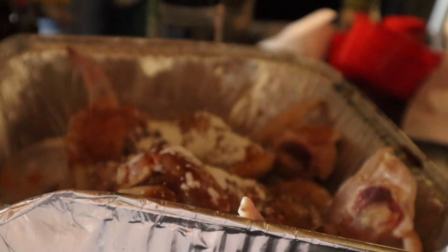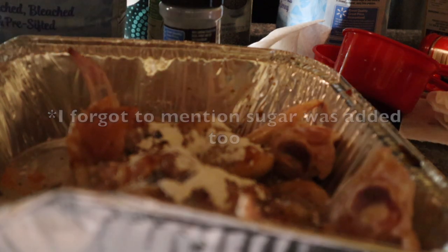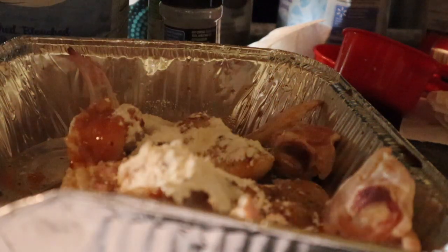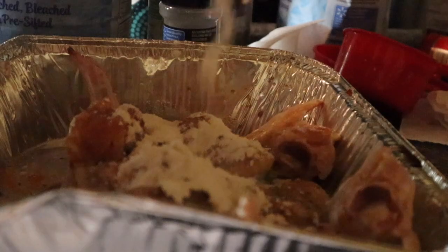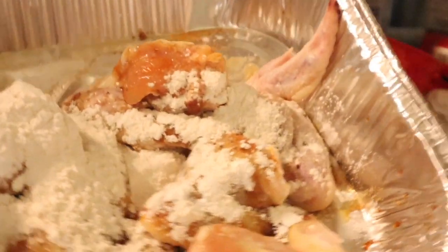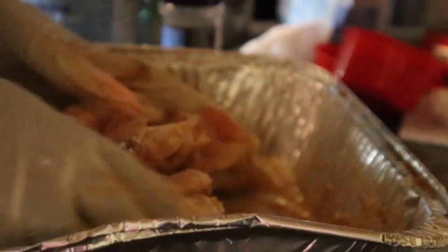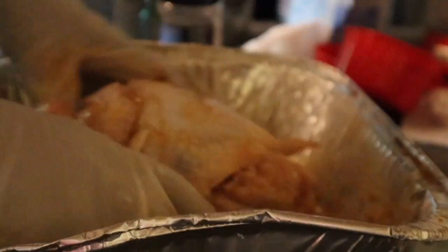So you combine all the ingredients with the chicken along with flour, cornstarch, and one egg. I will leave all the measurements in the description box. At this point you just combine everything together thoroughly, just making sure each wing is coated. You should let this marinate for at least two hours, but I did it overnight.